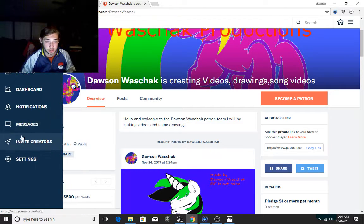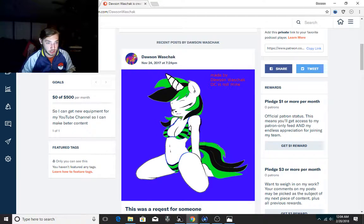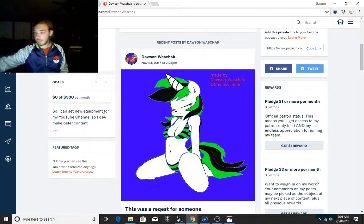As you guys also remember, I have a Patreon. I still have no Patroneers. I do have it set up to my channel. My goal was $500 per month because I'm working to get my own new equipment.